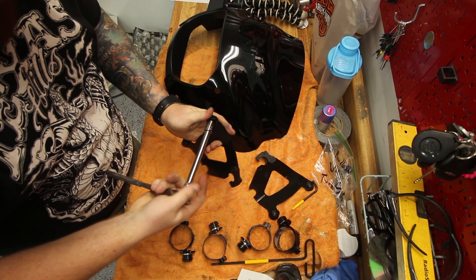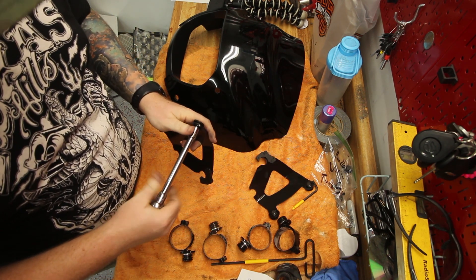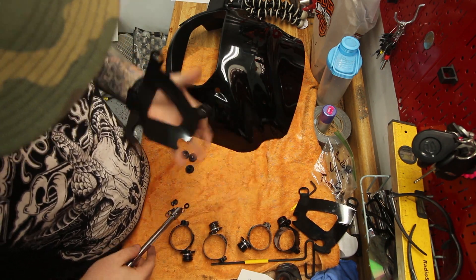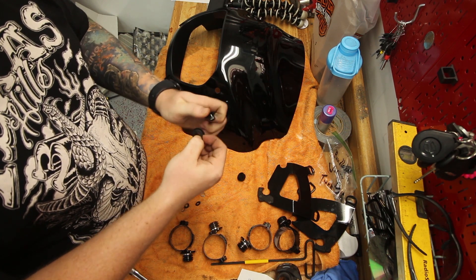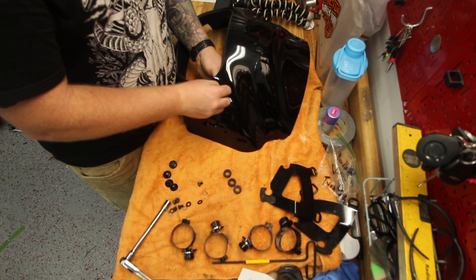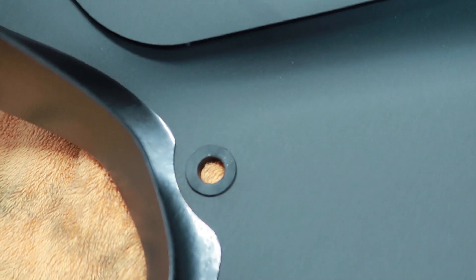After you have everything laid on the table, go ahead and start by removing the bolts from the brackets themselves — these are 11 millimeter bolts. After all the bolts are out, go ahead and isolate the rubber grommets that will be installed into the fairing itself. Simply take the grommet and insert it into the hole in the fairing, making sure that it lays flat around all four holes.